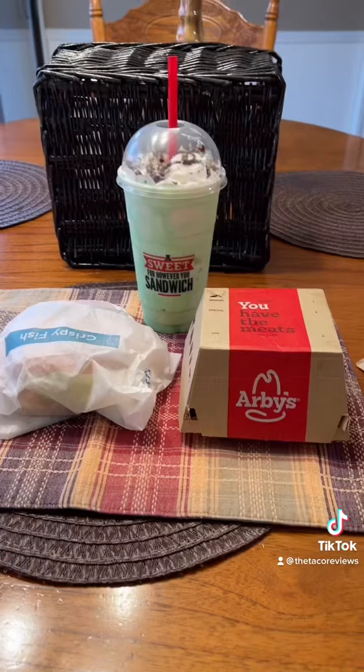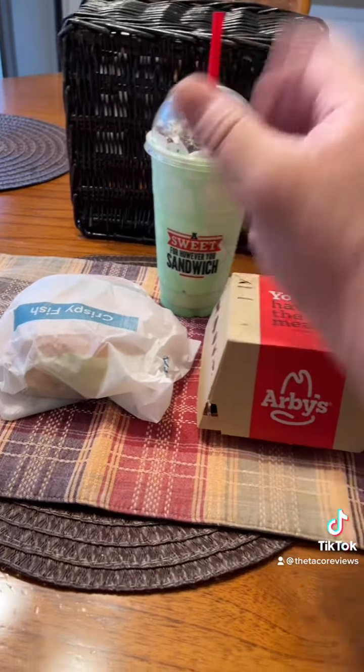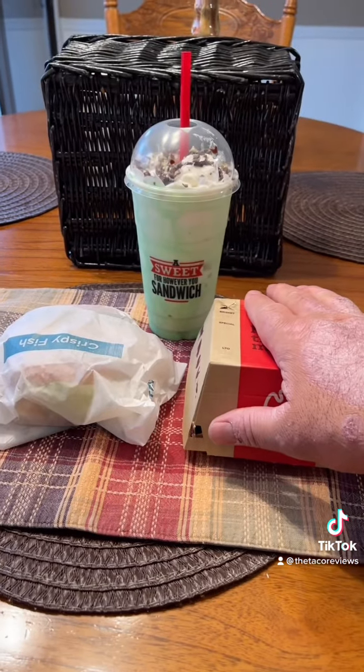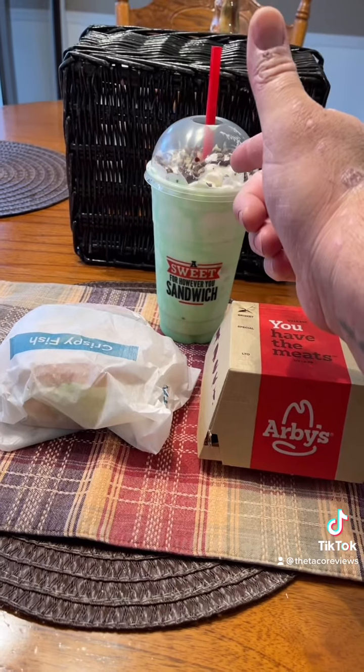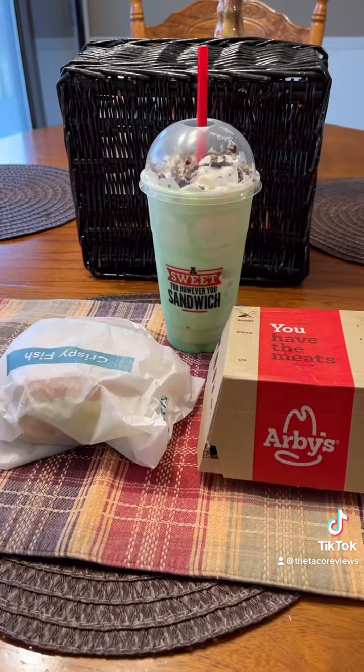What's up and welcome back to the Taco Reviews. Let's see what we got today. Today we have, per request, Smokehouse Brisket from Arby's, Fish Sandwich from Arby's, and Mint Chocolate Chip Shake from Arby's. Let's see what they look like.